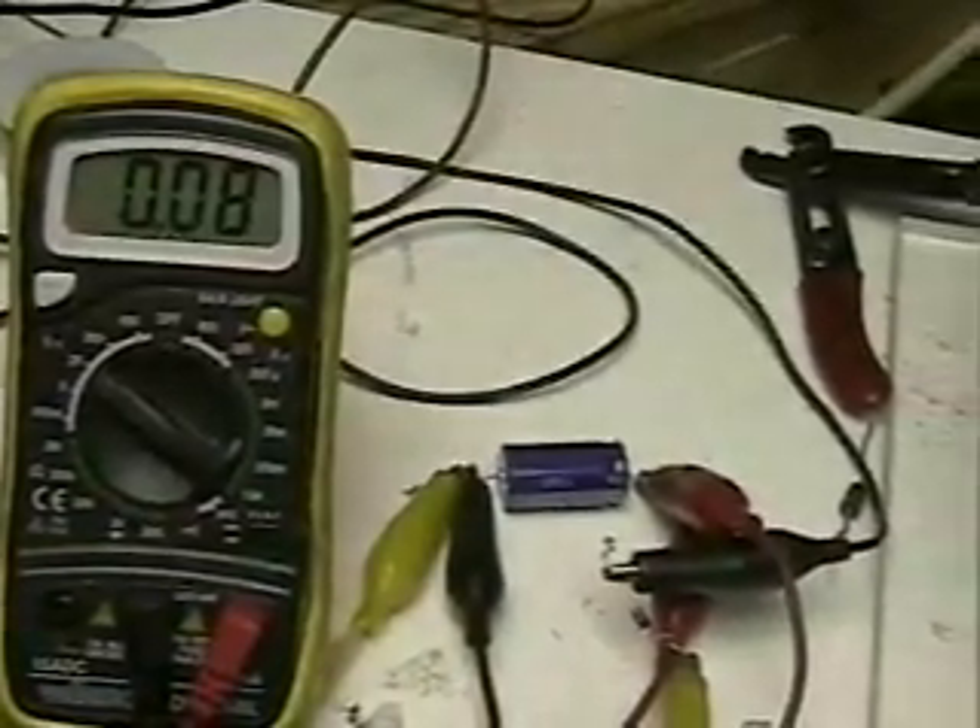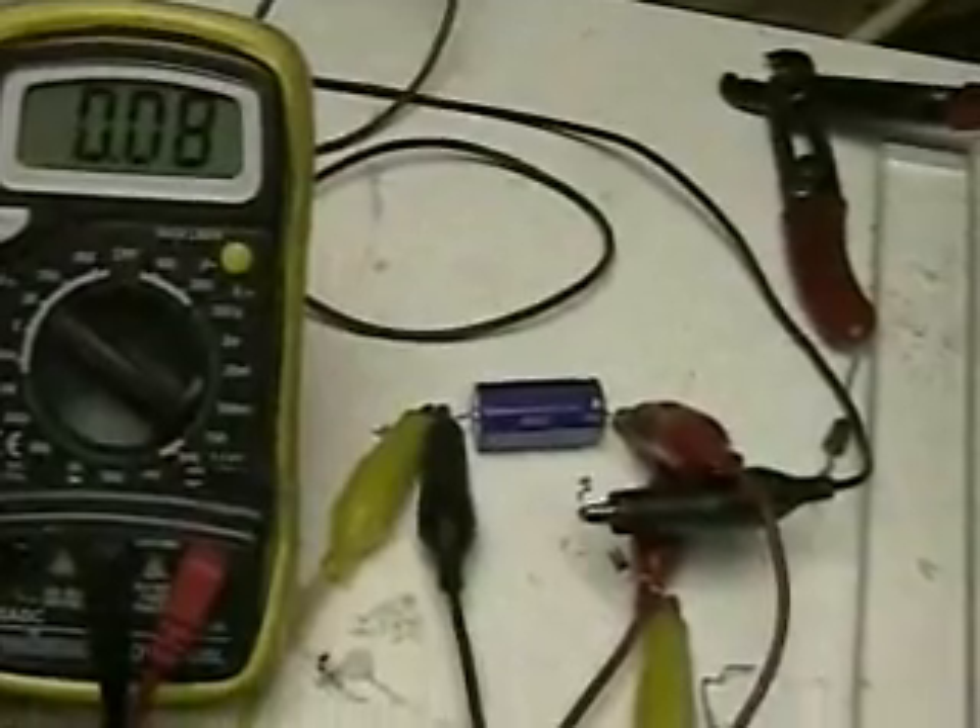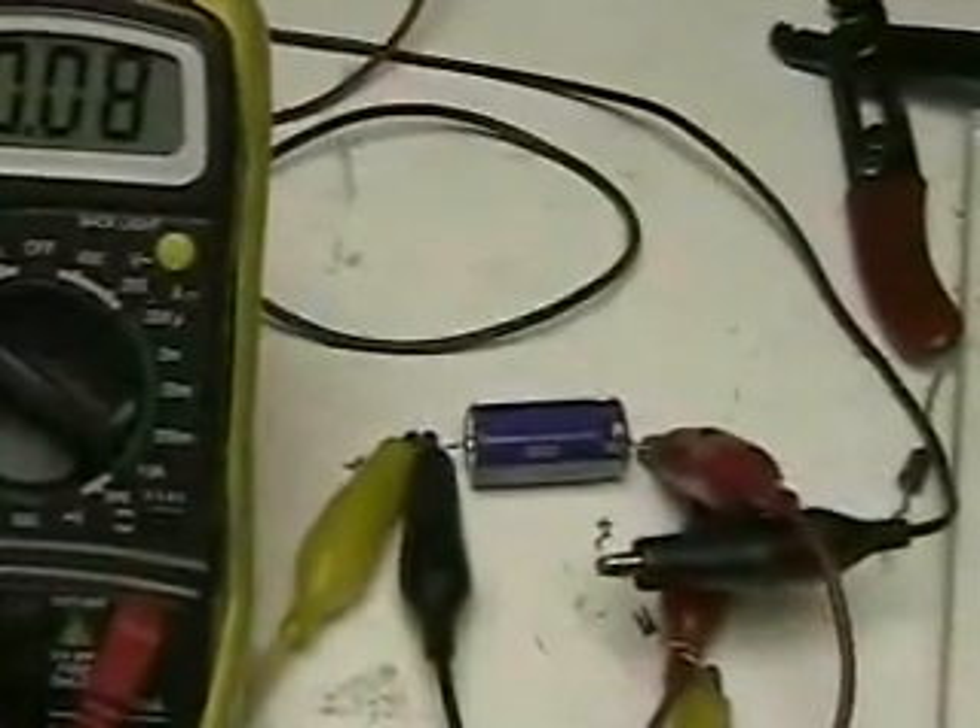This is HydrogenTap. What we're doing here is looking at a test that I'm going to perform to demonstrate the Meyer principle.